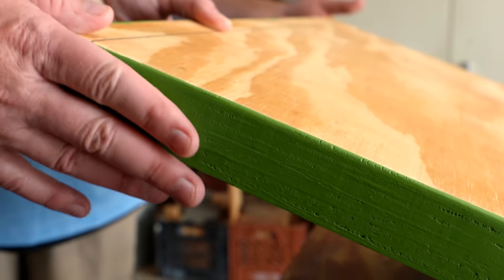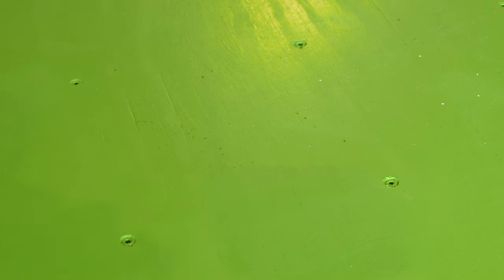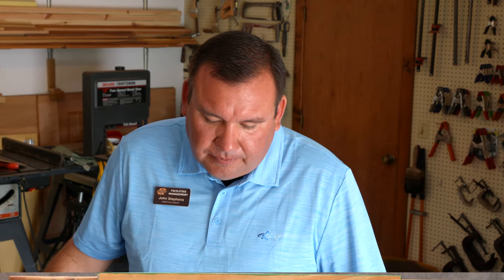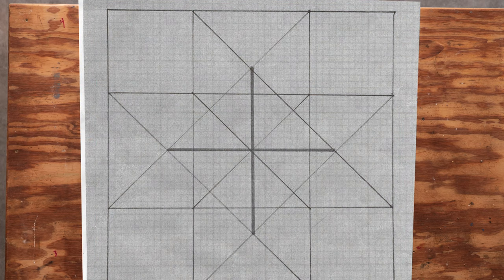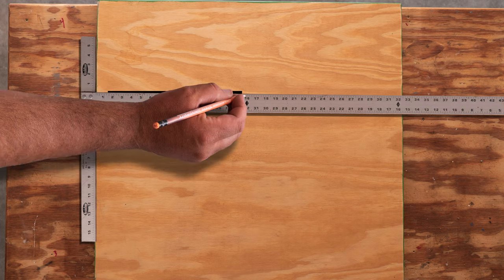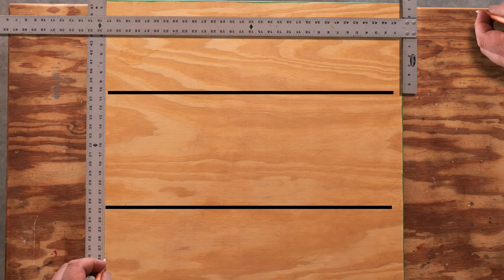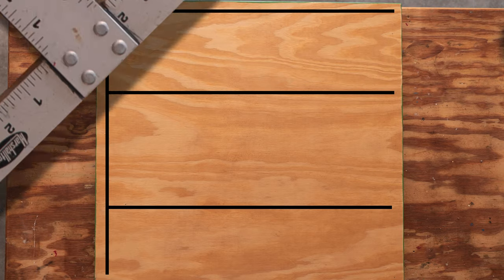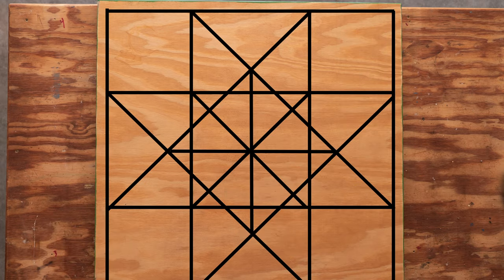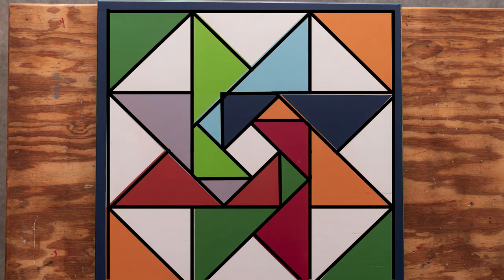The next step is to draw your design out with pencil onto the plywood first. I recommend using a metal straight-edge ruler — I like metal ones because you'll have a truer line — and a long one so you don't have to move it. You can also use a T-square. Once you have the design pattern all drawn out, you want to take your masking tape and start sectioning off the pieces and the triangles.